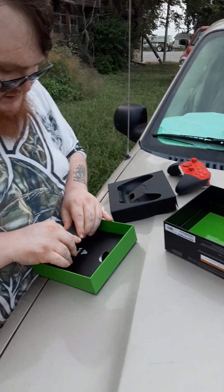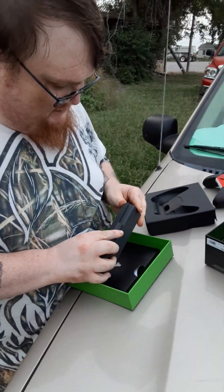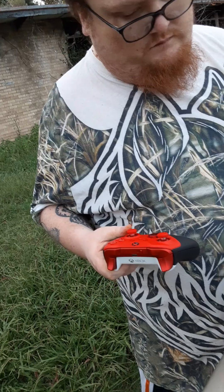Unfortunately, it doesn't come with all the bells and whistles. You don't get the extra thumbsticks, d-pad, or the backpaddles. But you can buy one of these — they're about $139. And you can always buy the bells and whistles separately; they're not that much more.